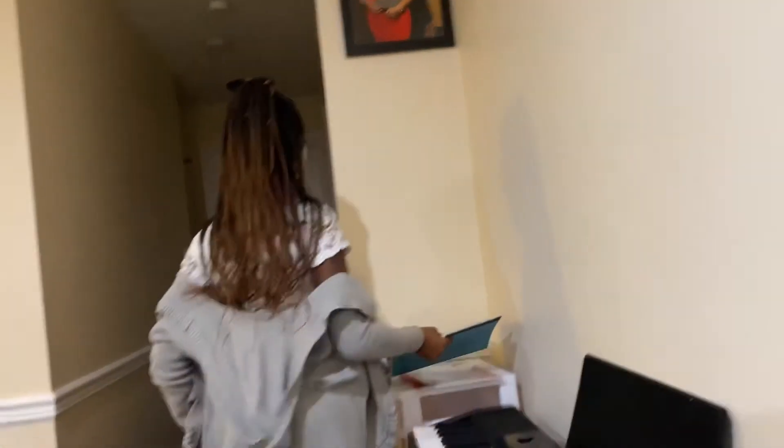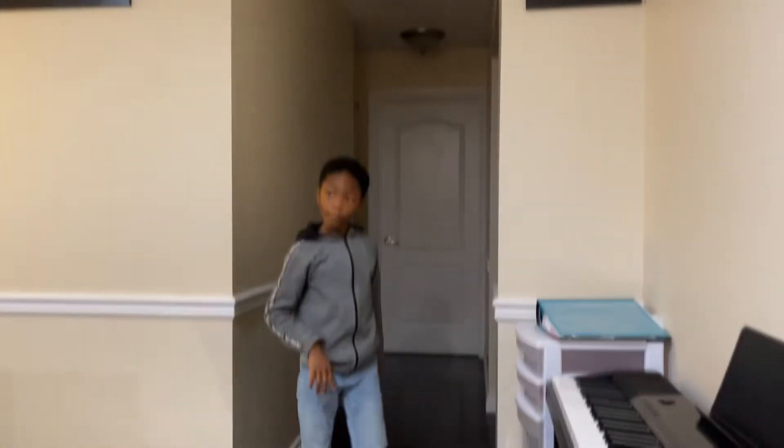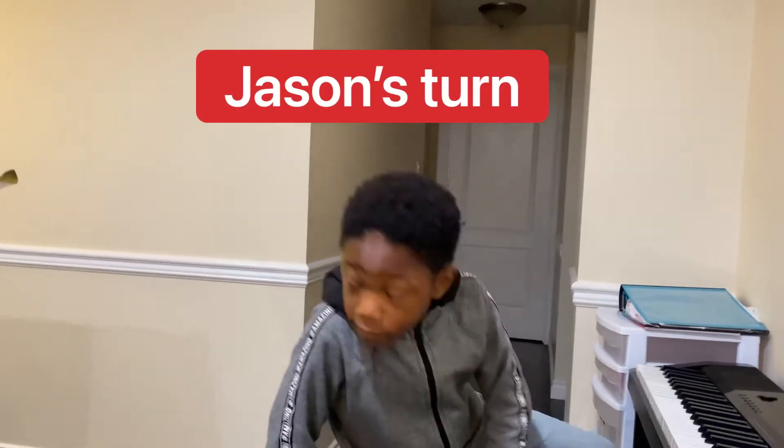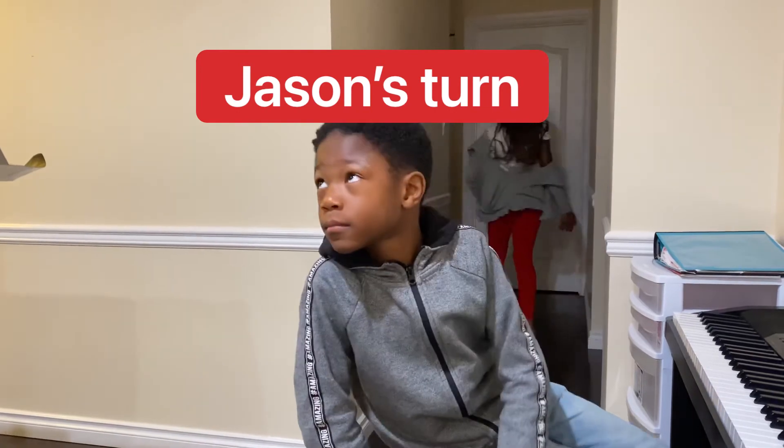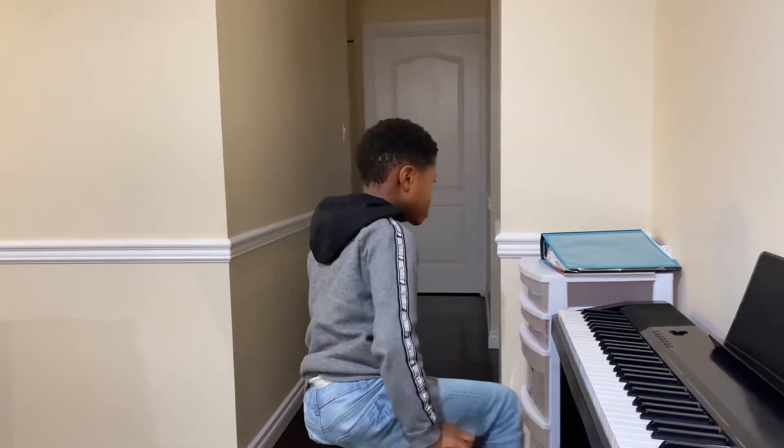Jason, it's your turn. Hi Amy. Hi Luke. Let's start with your four-star book. Okay.